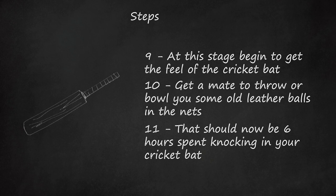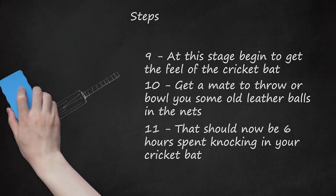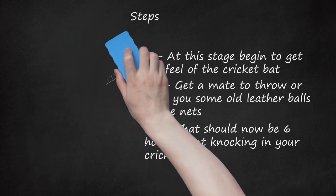Following this — 7 hours so far — begin to use new balls in the nets. Again, keep an eye on the face after each stroke and concentrate on timed shots as opposed to big hitting. It's not a bad idea to follow this net session with a brief session with a mallet once you get home. Assuming you have followed these steps, your cricket bat should be ready for use under match conditions.